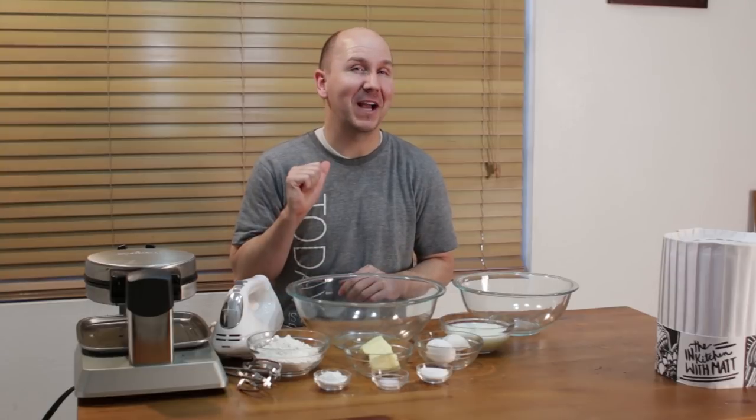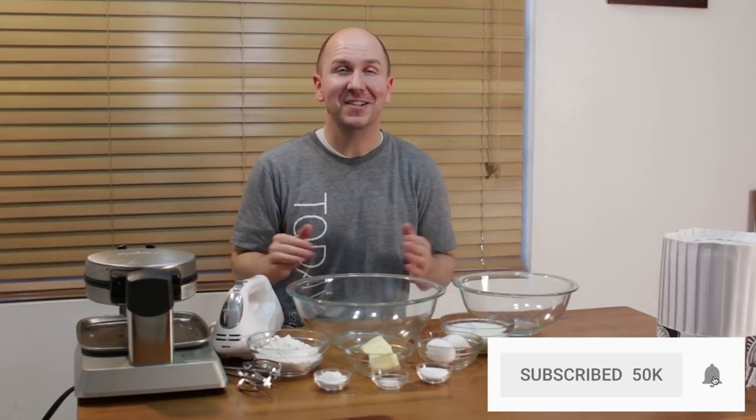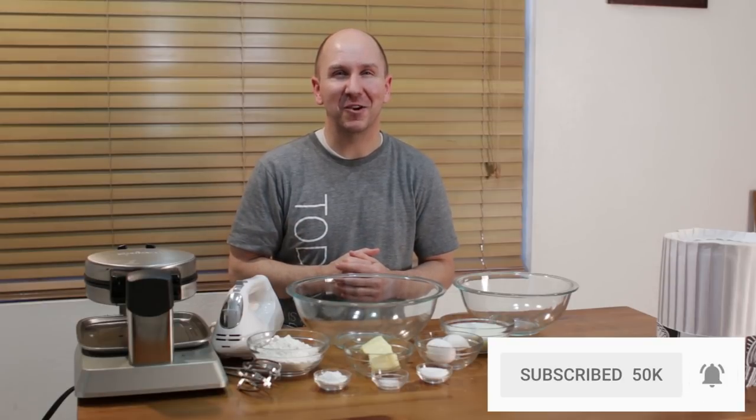Really easy to do — if I can do it, you can do it. Before we move on, make sure to subscribe to my channel and hit that notification bell so you won't miss out on any of my new videos. Let's get started.